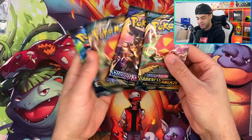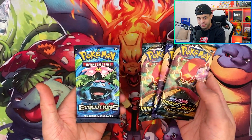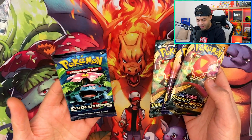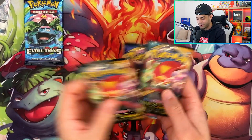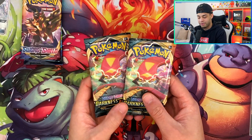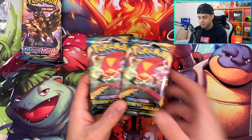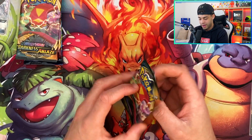We have two Darkness Ablaze packs, a Sword and Shield base, and the Evolutions pack with the Venusaur artwork, which is in pristine condition. I almost don't want to open it, but we will. Let's open up the two Darkness Ablaze first, then Sword and Shield, then Evolutions. We'll also get the Hidden Fates tin out in a second.